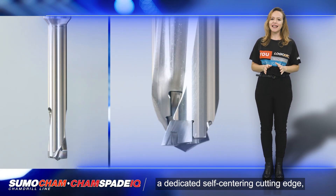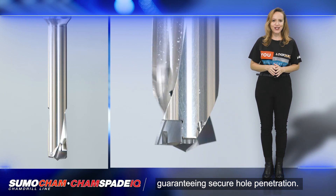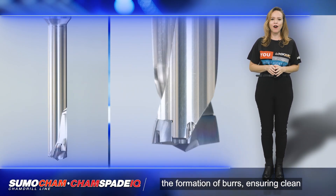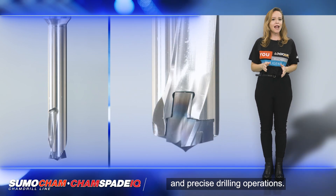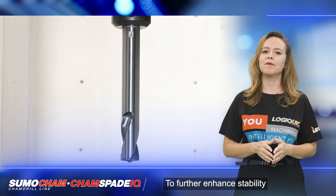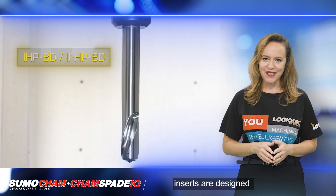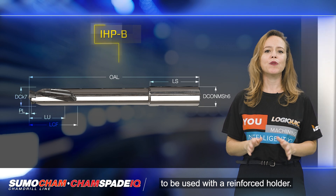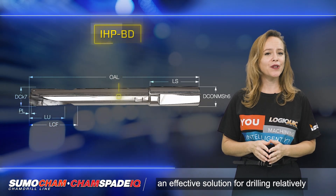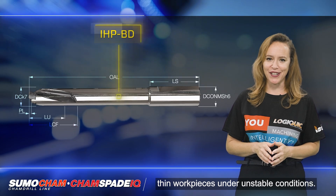The IHP BD and IFHP BD inserts feature a dedicated self-centering cutting edge, guaranteeing secure hole penetration. Their sharp corners effectively prevent the formation of burrs, ensuring clean and precise drilling operations. To further enhance stability and performance, the inserts are designed to be used with a reinforced holder. This combination provides an effective solution for drilling relatively thin workpieces under unstable conditions.